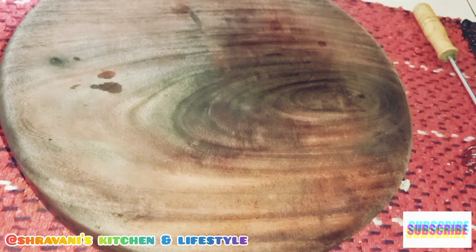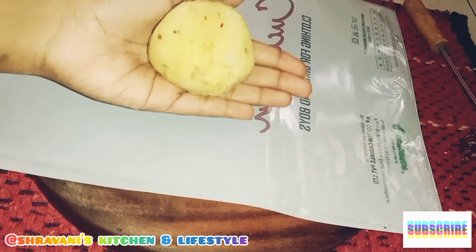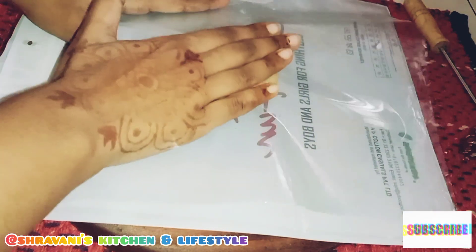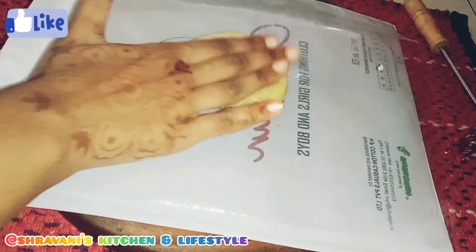Now we have to put oil in the pot and place a paper on the plate. Then spread it out evenly.